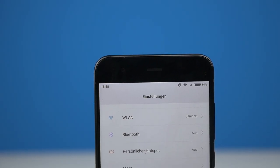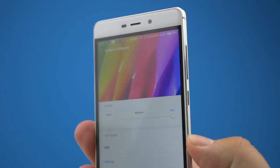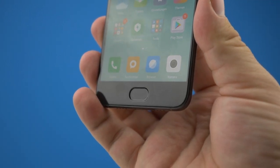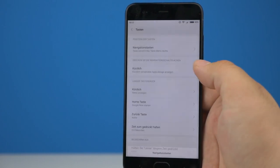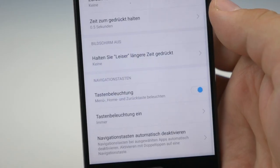Yes, the Xiaomi Mi 6 has display bezels, but they aren't as big as on the Redmi 4 series, so I'm thankful for that. Under the screen you'll find a softkey for back and for multitasking. They aren't that well lit — you can change their position but can't turn them on permanently, and there's no option for increasing the light. I think they got inspired by the Echo, where the softkeys are poorly lit too.